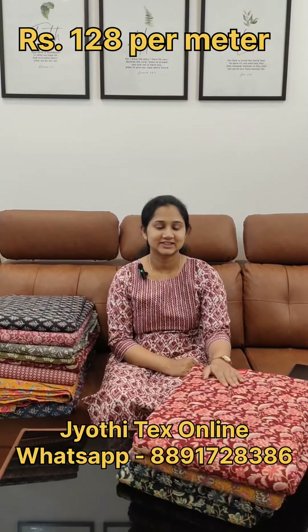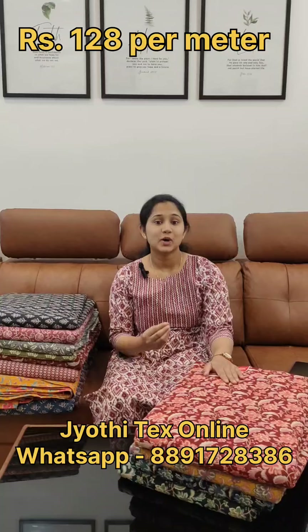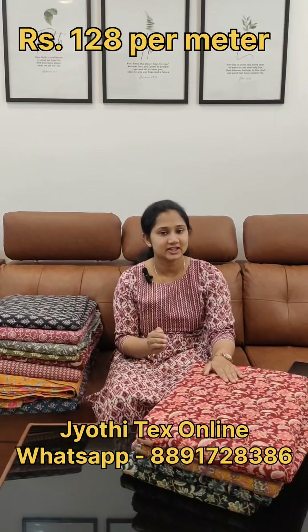Hello everyone, welcome back to Jodhi Techs. We have got the running materials here. We have got the price range at 128. We have got the materials that we can stitch. So let's take a look at this.